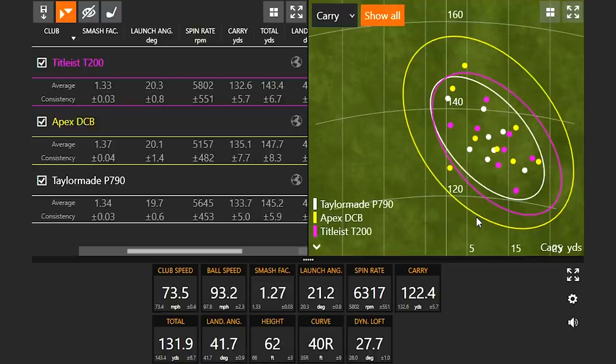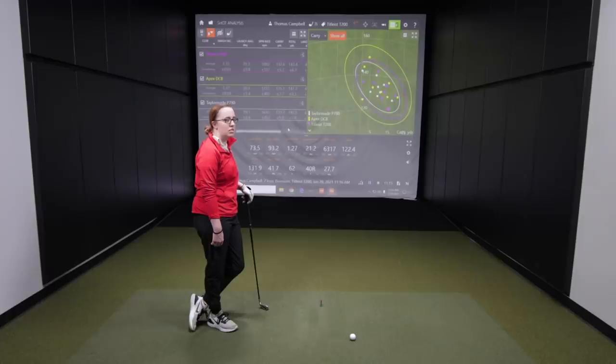You want to make sure your consistency is very important — you want to be hitting the green. With the P790 and T200, I can't go wrong with either one. They're both going to give me good consistency. But I like the look of the T200 a little bit better personally. The P790 probably has a slightly tighter dispersion, but I'd be apt to go with the T200 just because of the look. And that's what it comes down to — whatever the player likes to look down at is probably the most important thing. Knowing that you like the AP2, I would probably stay with the T200.